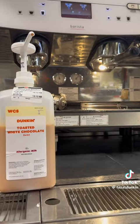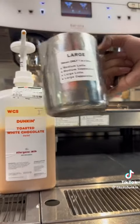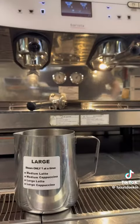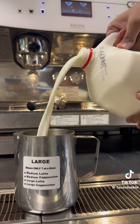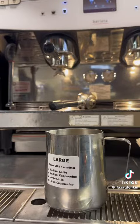Now I'm going to put three pumps of toasted white chocolate into our pitcher. Since I'm making a medium size, it's two for a small, three for a medium, four for a large. Now I'm going to pour to the medium latte line, but you can also use the dairy dispenser.